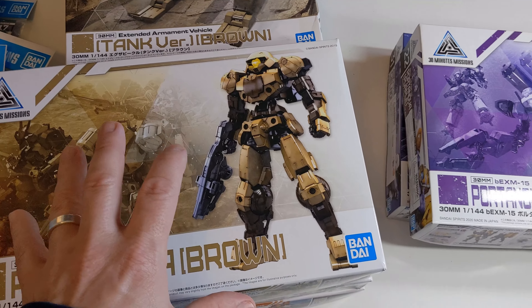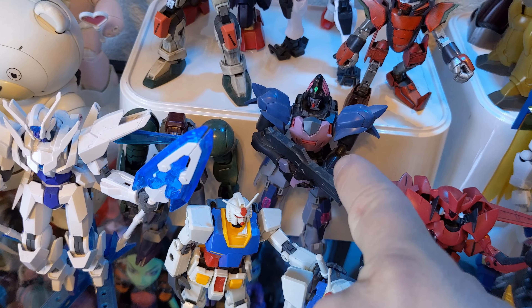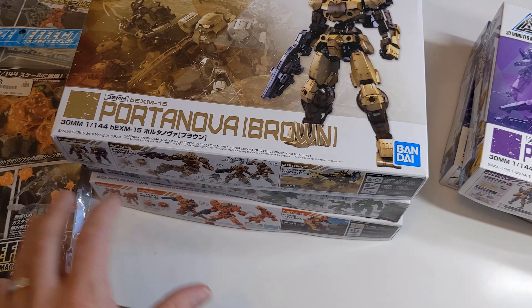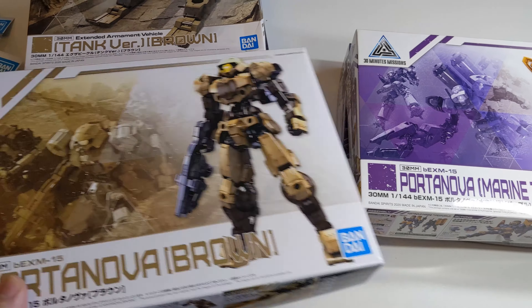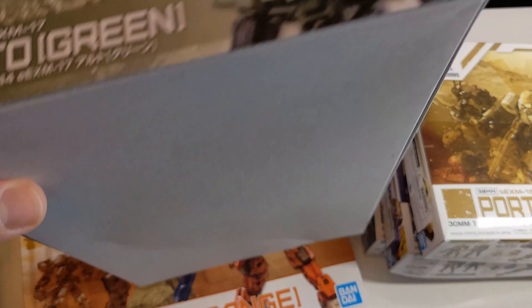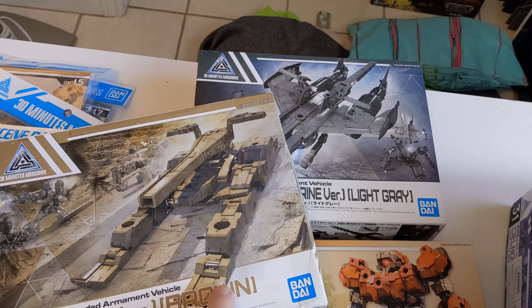With normal Gunpla you have the ability to customize and swap — I have some kits here made up of three or four different kits. But with this line, the whole design process is to create kits that are meant to be able to swap everything. It's a very simple process. The idea is that you're going to be able to use different packs and customize these guys, combining them together.